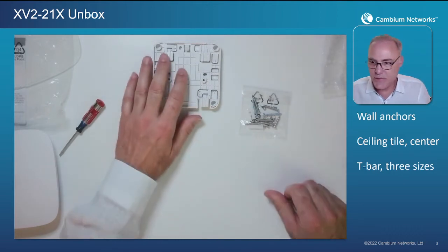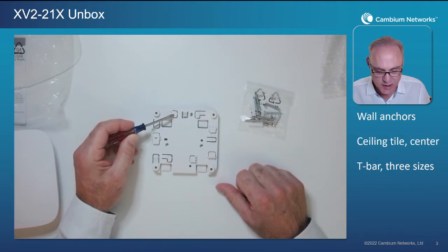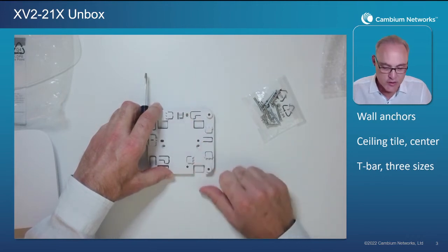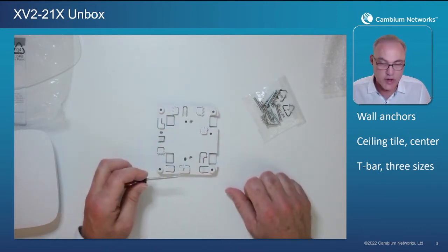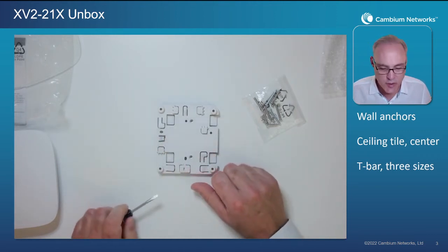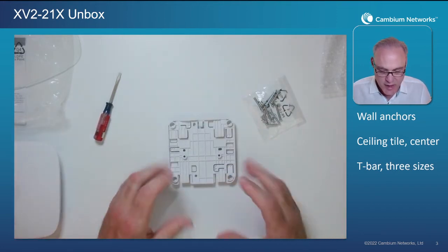The AP also supports four different sizes of T-bars. If we flip it over, they're labeled A, B, and C. The A pattern is the widest, fitting a 36-millimeter wide T-bar with a friction fit that snaps the bracket firmly onto the T-bar. Rotate it 90 degrees and we have the B pattern, which is 24 millimeters, and the C pattern, which is 14 millimeters. All three T-bar sizes use this slide-lock mechanism that locks the AP onto the T-bar nice and secure, and then you just slide the AP onto the bracket.